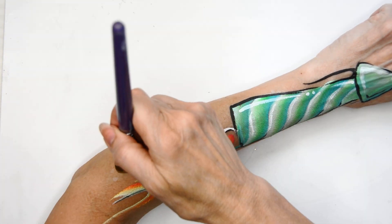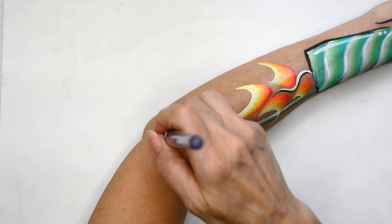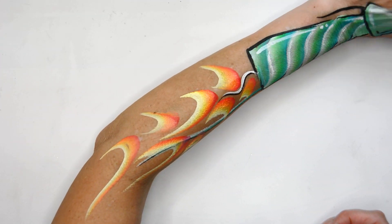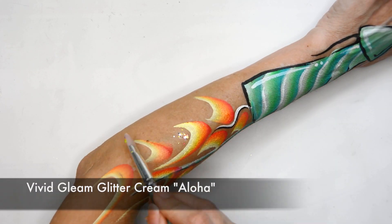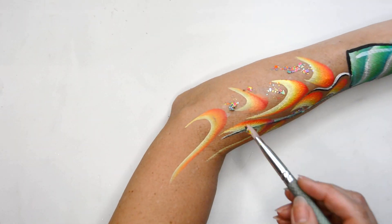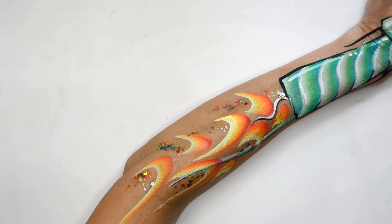You can make some little ones and some big ones and just keep moving up the arm. This is super quick for those 4th of July events — another fun thing that boys will love. And of course you've got to add some glitter cream because that just adds to the effect of these flames burning and moving through the air. I'm using Aloha from Vivid.